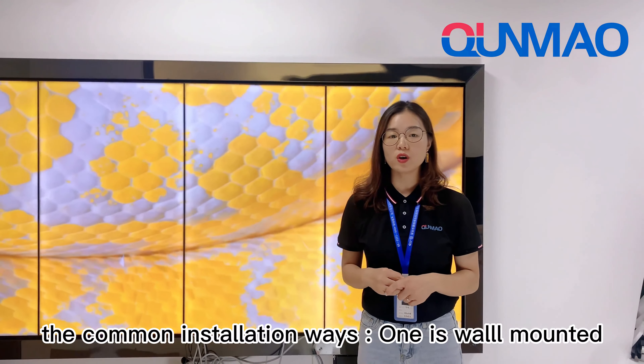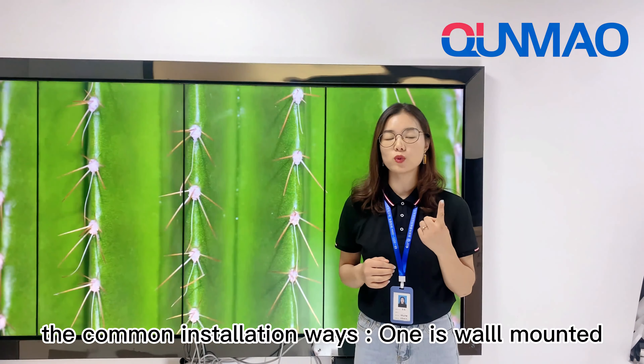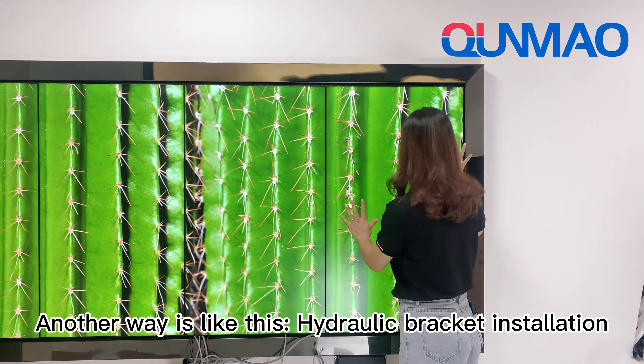The final installation of the video wall uses 1.4mm tape, and the second one is 5 inch.